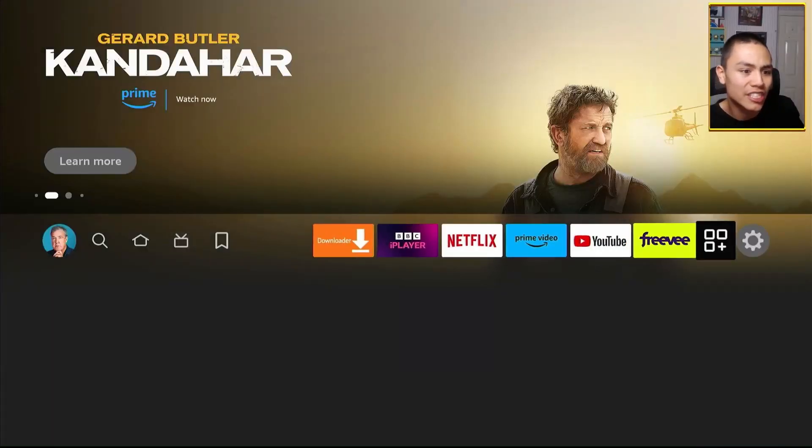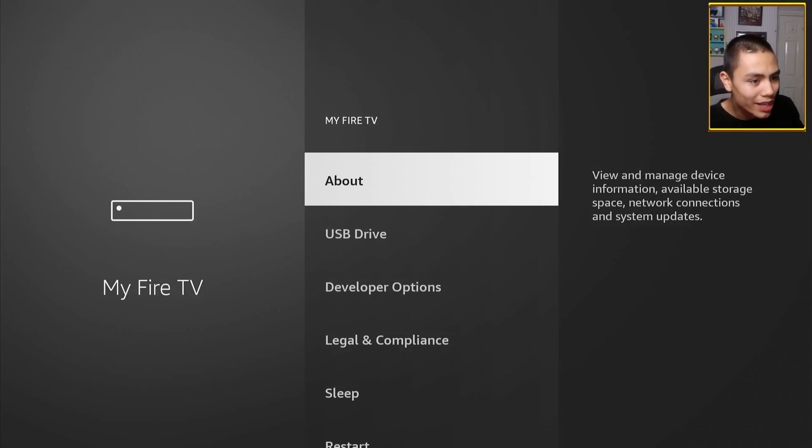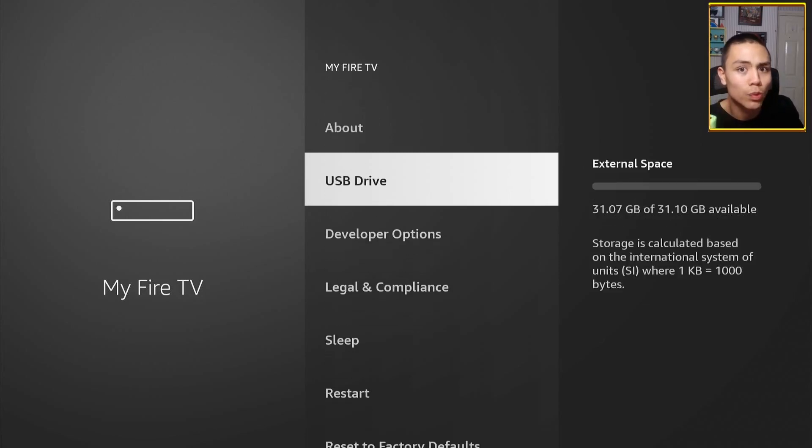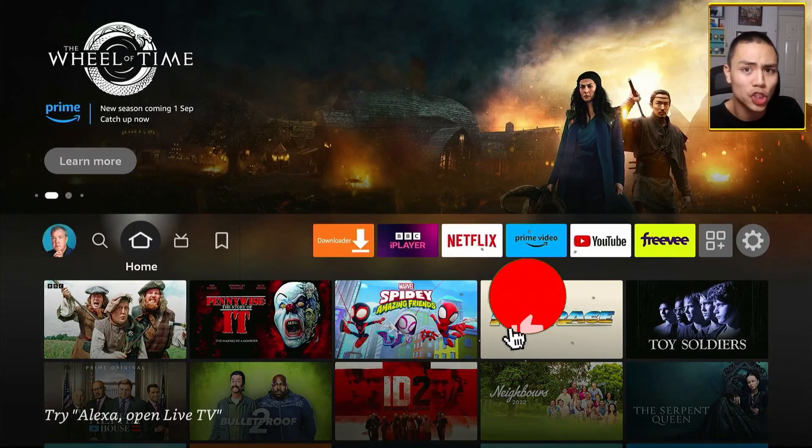Once we've plugged in our device, to verify if the Fire TV is reading it, go into Settings, down to My Fire TV, and you should see the USB drive listed. If you do not, you haven't formatted it correctly — just go to your computer and format the drive to FAT32 like mentioned earlier. Once verified, the next thing we need to do is install our favourite APKs onto this device.